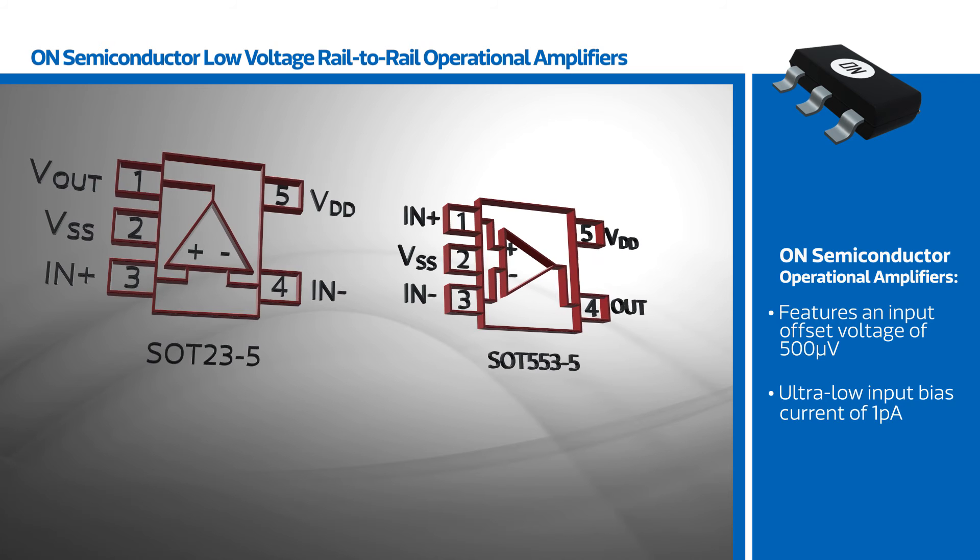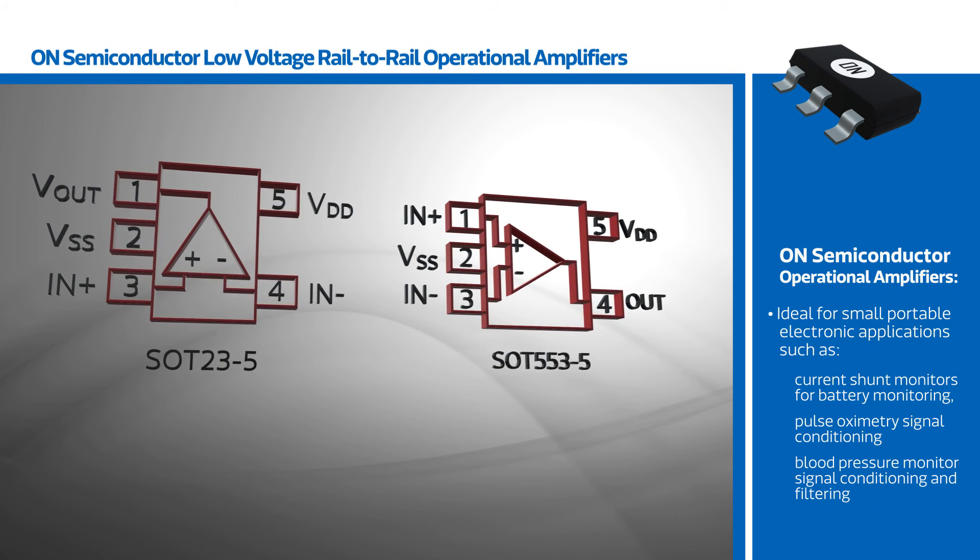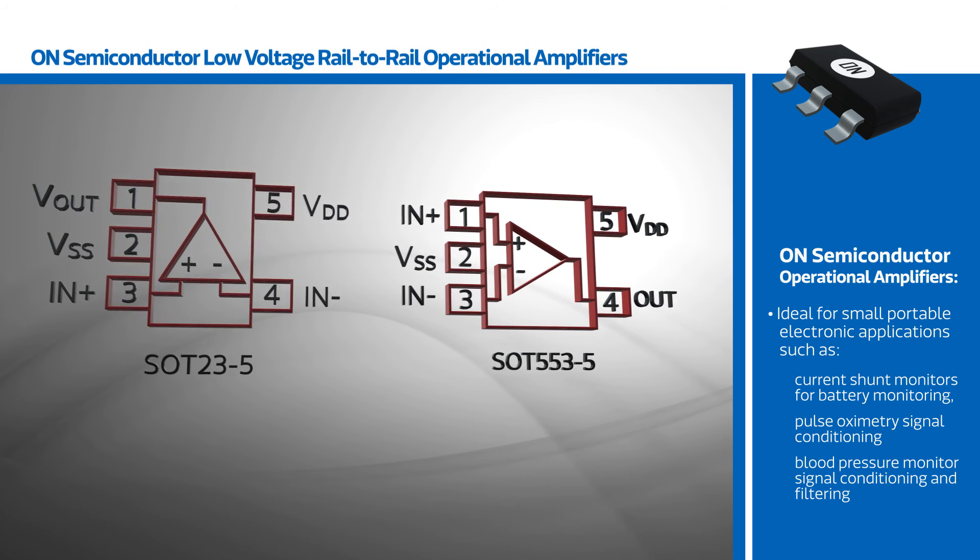The devices also feature an input offset voltage of 500 µV and an ultra-low input bias current of 1 picoamp. SOT23-5 and SOT55-3 packages make the NCS2003 family ideal for small portable electronic applications,